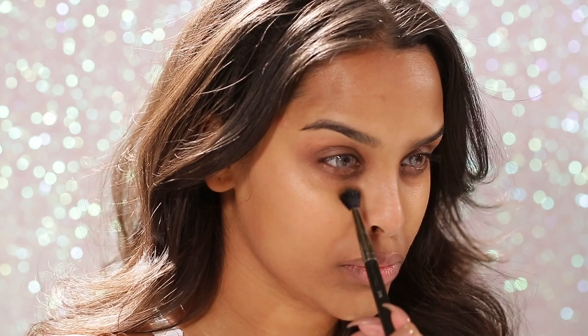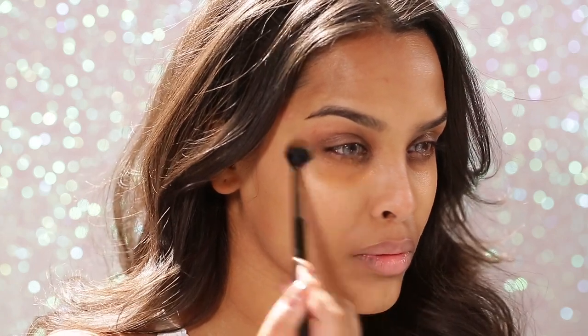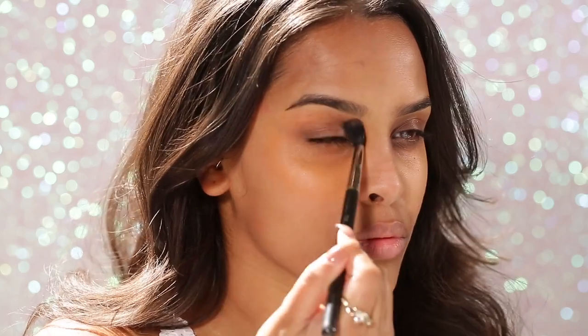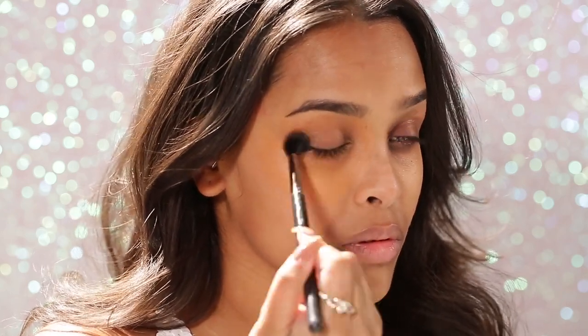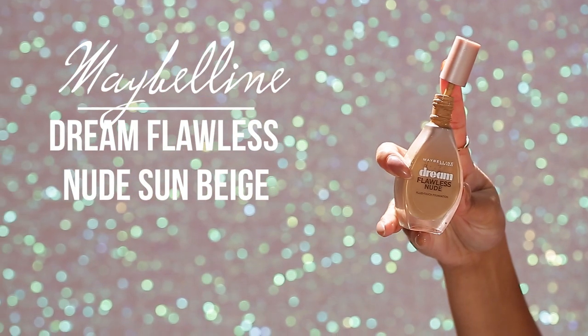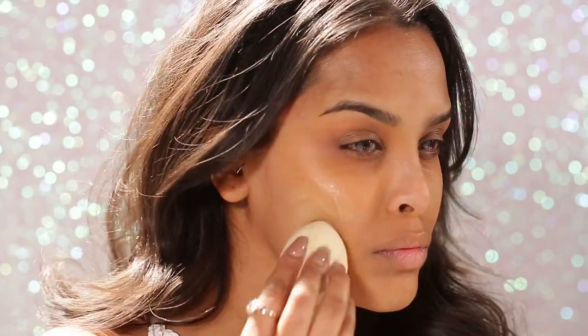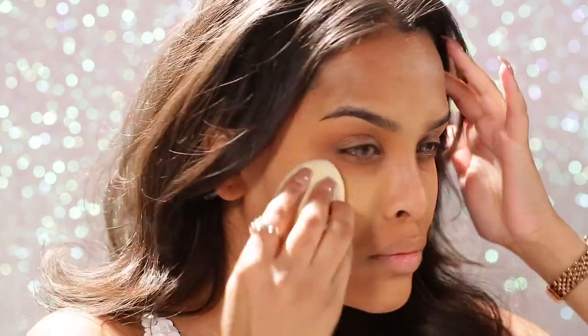Starting with color correction using my 224 brush or any fluffy brush, I'm going into MAC peach luster corrector around all the darker areas — pigmentation around my mouth and underneath my eyes. Then I go straight in with my Maybelline Dream Flawless Nude foundation. I really like this foundation — it's a little bit light for me around my pigmented areas, but it's kind of like Face and Body which is why I like it.